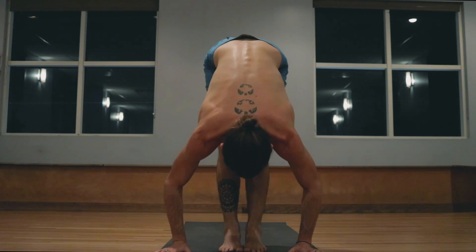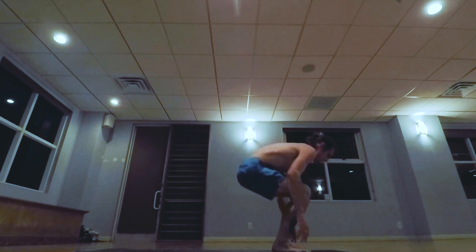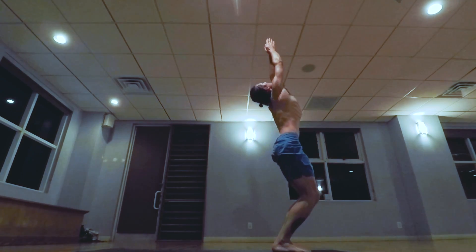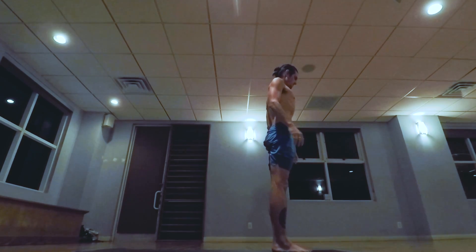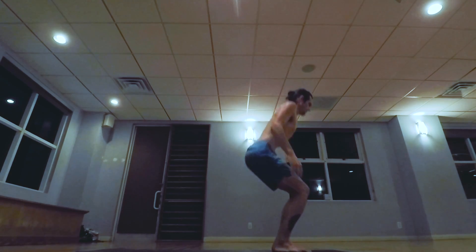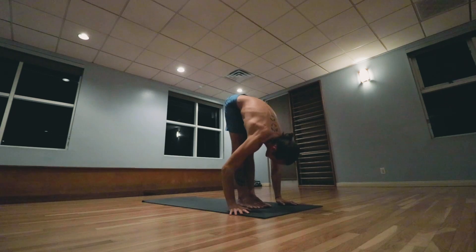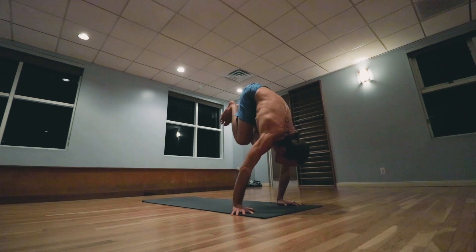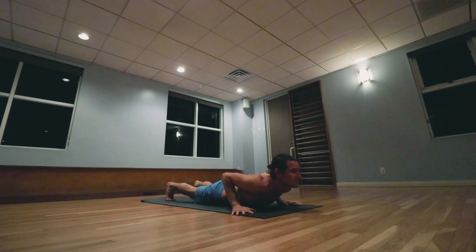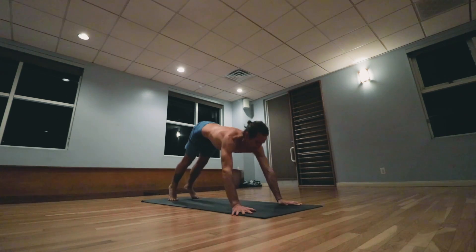Inhale bending the knees, taking the arms up, palms touch above the head, exhale releasing the hands to the side. Samasthiti. Last one, inhale bending the knees, exhale lowering down. Inhale head up, exhale jumping back, lowering down.